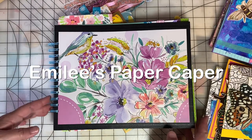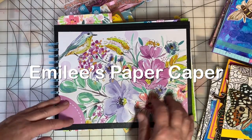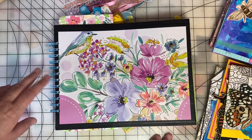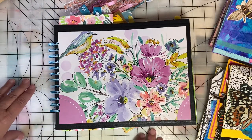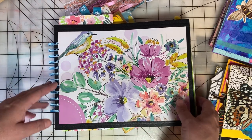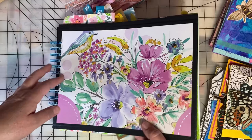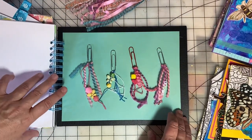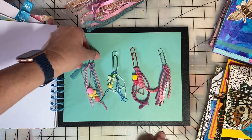Welcome back to Emily's Paper Caper. This week I'm working on embellishments for the junk journal that I'm making in collaboration with Kim of Creative Crafticality. I have a lot of things I've been working on and some things I'm going to finish up. But first let me show you some of the things I've already completed.